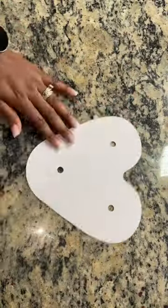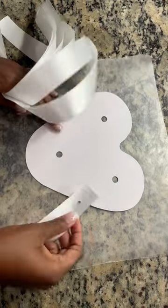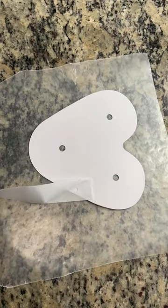Hi, welcome back to another video. This is a DIY homecoming mom tutorial. So here I have a heart base and what I'm going to start doing is putting on my first layer of ribbon, which is the solid color ribbon.